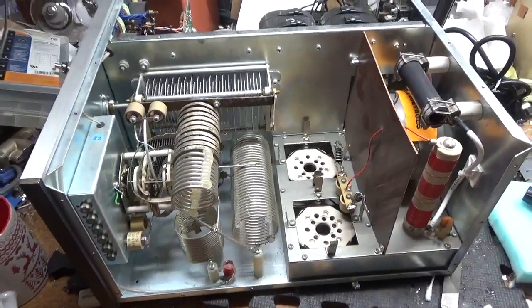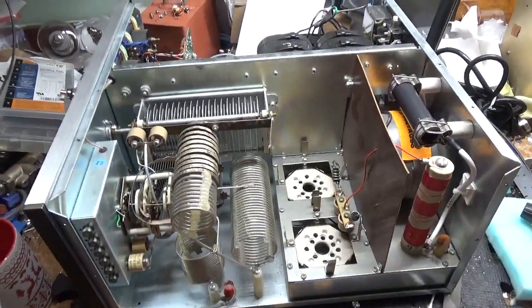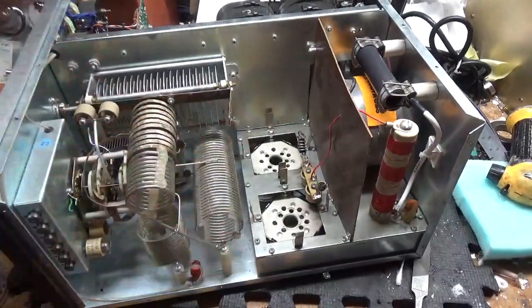So I will check the SO-239 connectors, check everything else, and I'll be back with a second video. This is a newer one — the older ones use the Peter Hall, so this has the newer one.